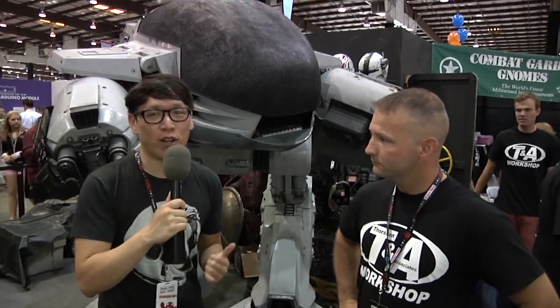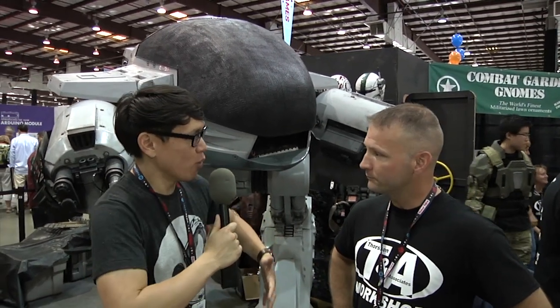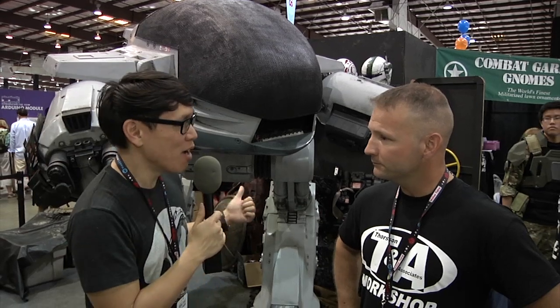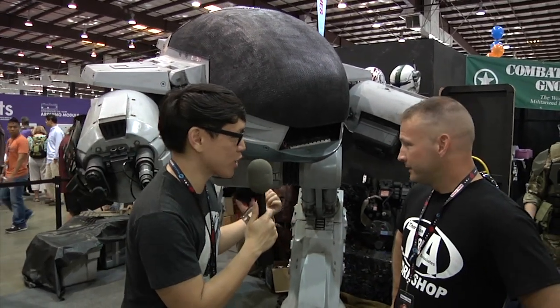Hey, it's Norm from Tested.com. I'm here at Maker Faire 2014 with Sean Thorson. We met you a couple years ago — you made this giant Warhammer armor suit — but this year you have something that's not wearable but even more impressive. It's ED-209 from Robocop. This looks like the real thing. So how did this project come about?